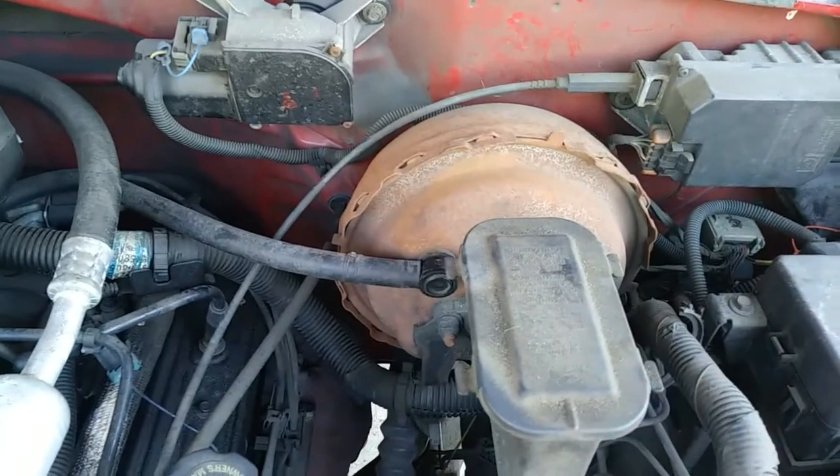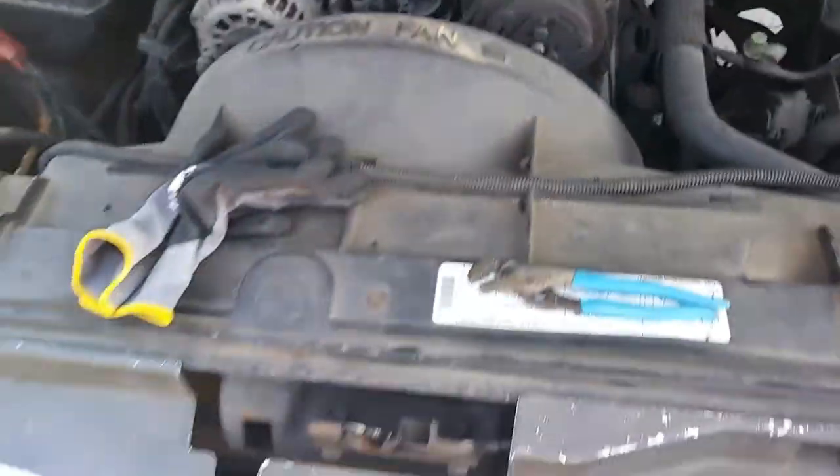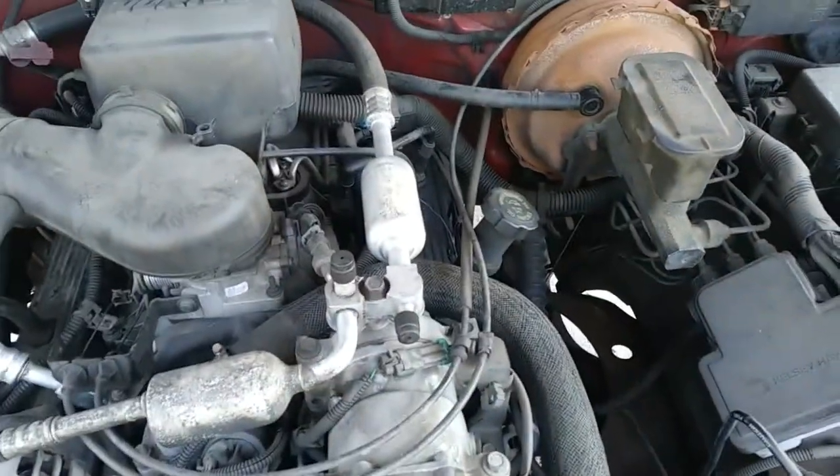I'm going to be replacing the brake booster today — 99 Chevy. Let's get this bread.